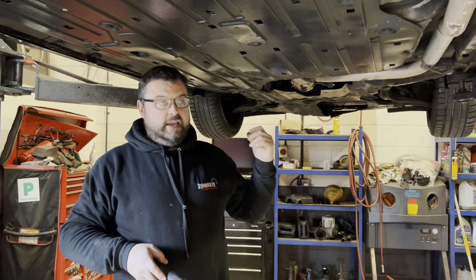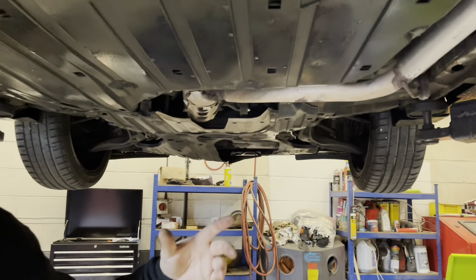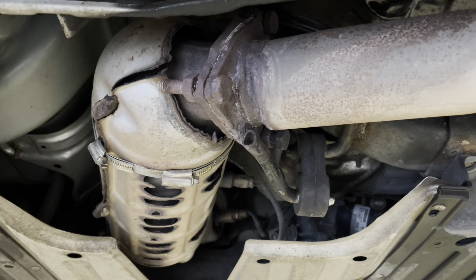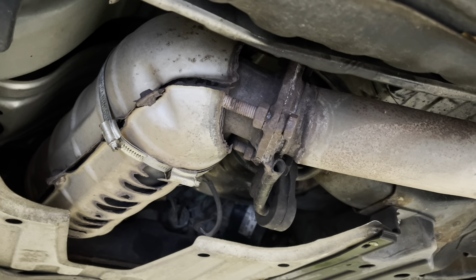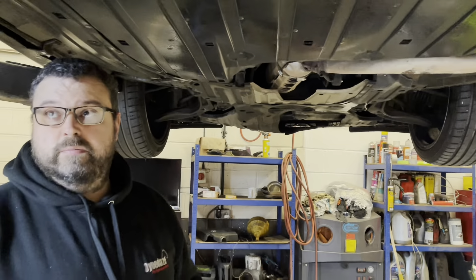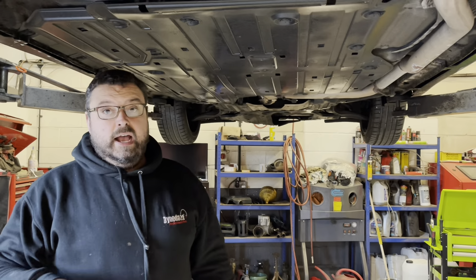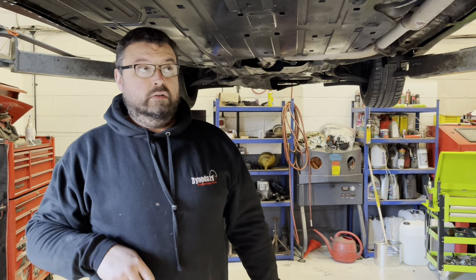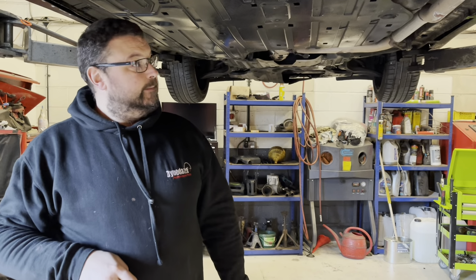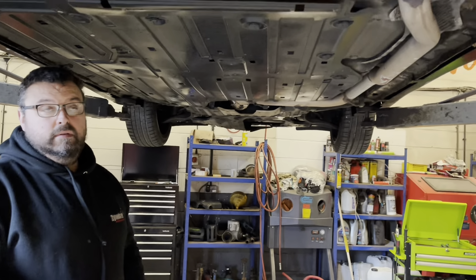They can still fit the manifold and carry on, but ideally they'd put a new exhaust on at the same time. Going forward, their new policy is that anyone booking in just for a manifold will need to send a photo of the flange first so they can advise before the car arrives. This customer has stopped in a hotel overnight, so it needs to be dealt with today.